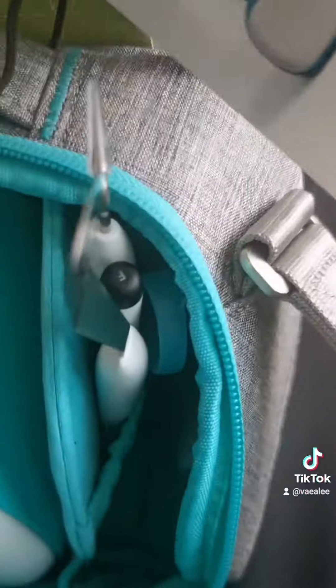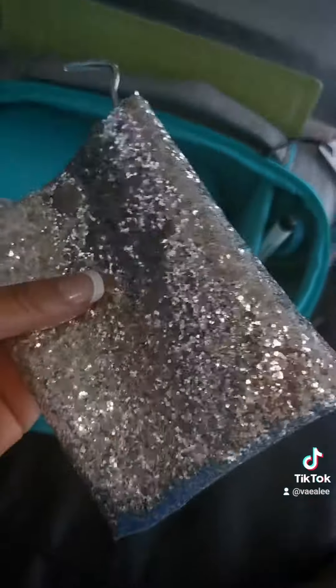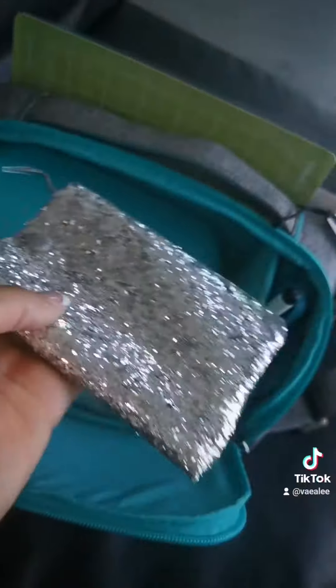Thank you so much, and we love you. I made my own bag!